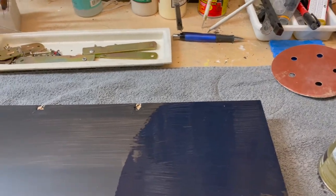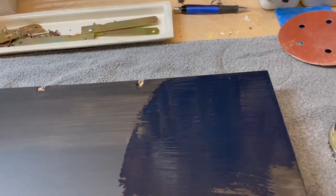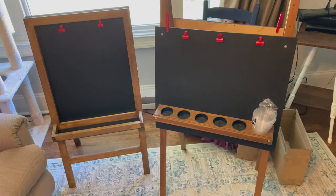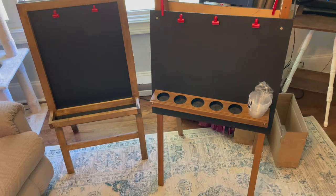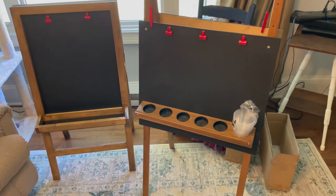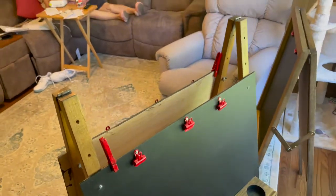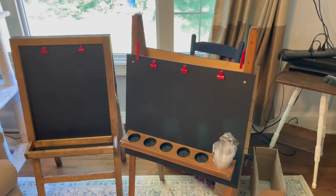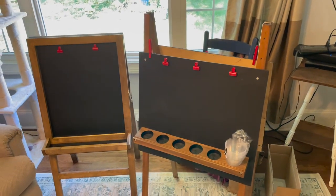I'll probably put about three coats on here — this being coat number two — and I think that'll give it a thick enough coat. These are the easels I've been working on and they're all finished now. Both sides are complete — you can't see that one over there but it's finished as well. Leave me your thoughts in the comments and let me know what you think.